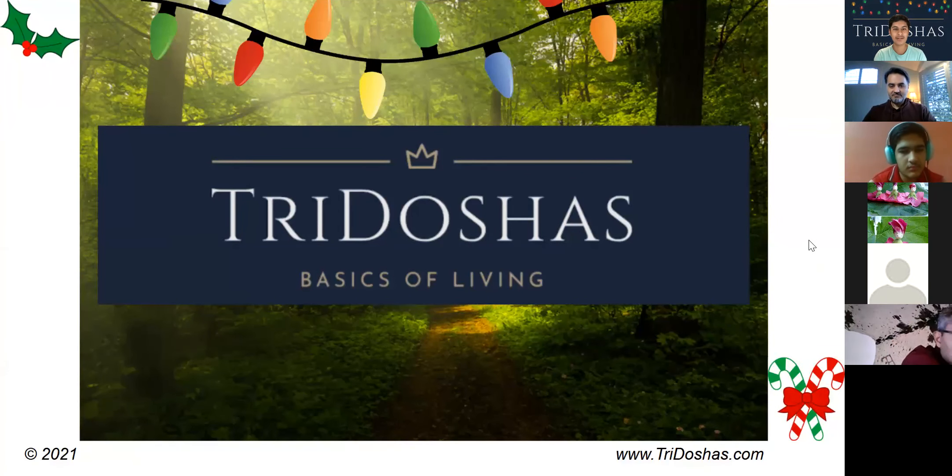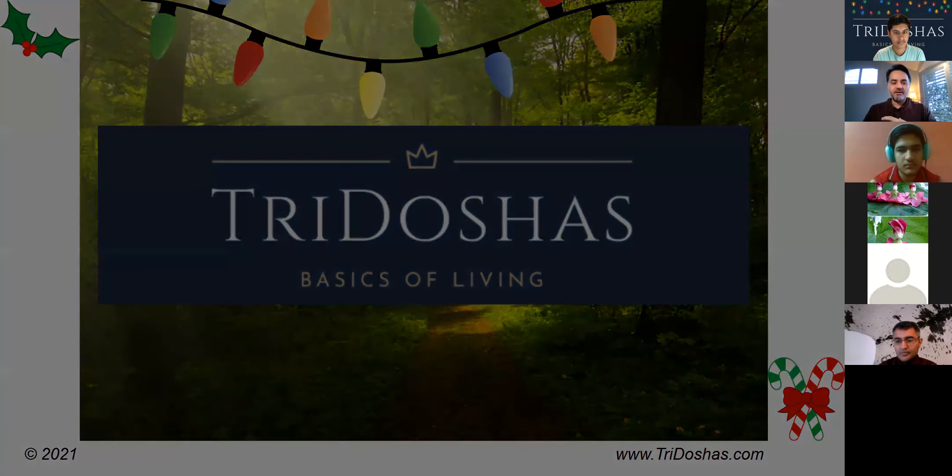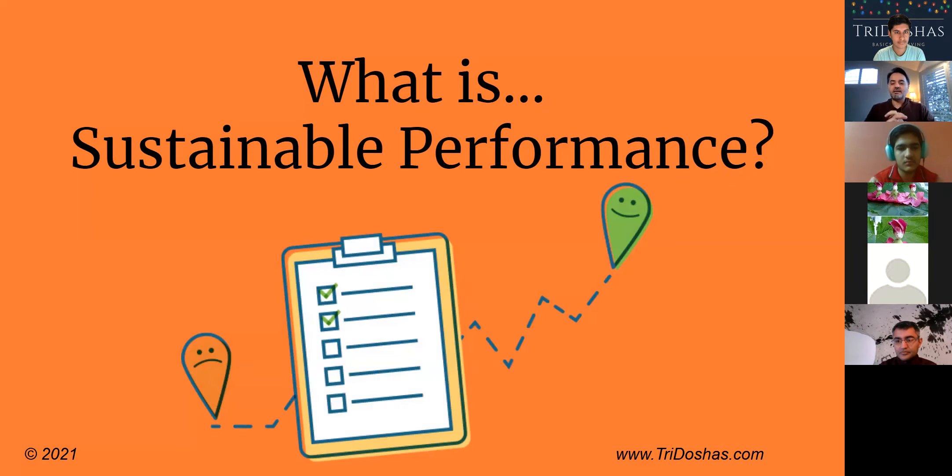Hello everyone, welcome back to another three doshas session. Today our topic is sustainable performance, and Merry Christmas! I'll pass it on to my dad now. Thank you, Sachin. Hey everybody, Merry Christmas to you wherever you are. Thank you to our viewers dialing from India — I know it's late for you, thank you for joining. We're excited today to share on the day of Christmas a topic that's near and dear to us: sustainable performance.